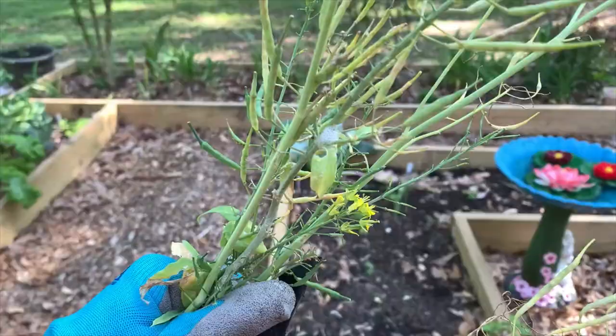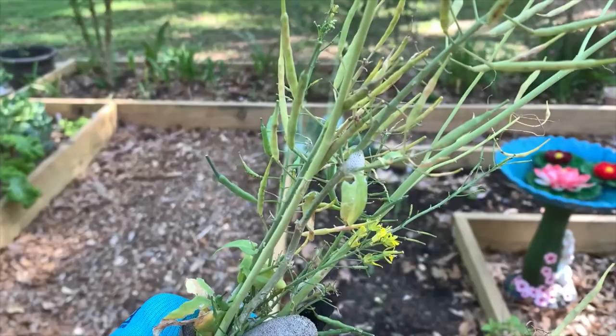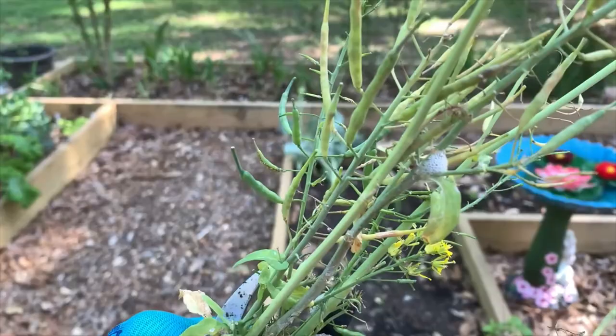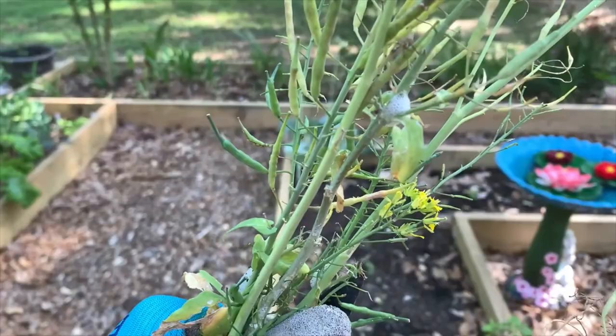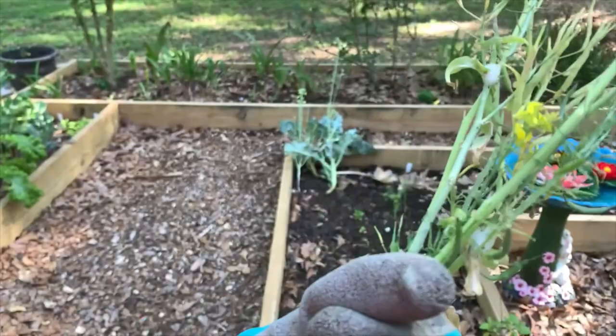I wanted to show y'all this — you see these little bubbles here? I actually just learned yesterday that there's an insect larva in there for the spittle bug. That's really what it's called because it looks like someone just spit on your plant. It makes these little bubbles and there's a little larva in there. Dr. Google tells me it's not really harmful to your plant as long as you don't have a bunch of them, so I'm just going to let it be. Here's another one — if you ever see that, it's the spittle bug larva.